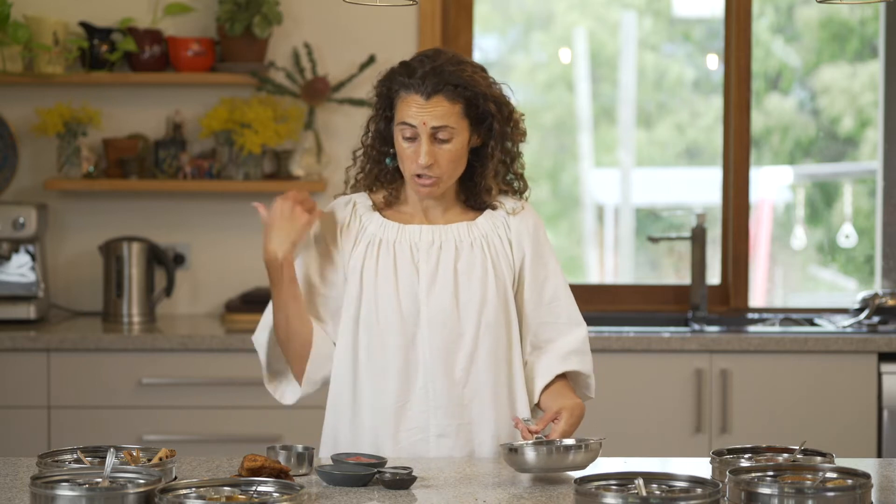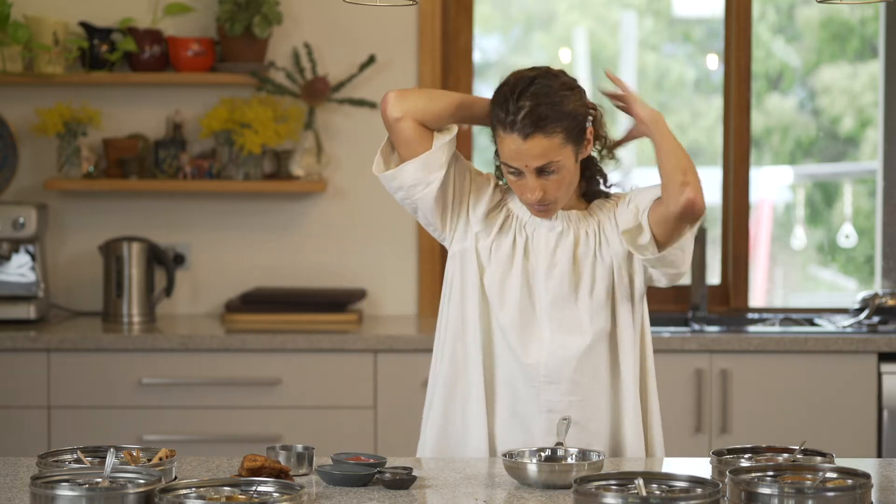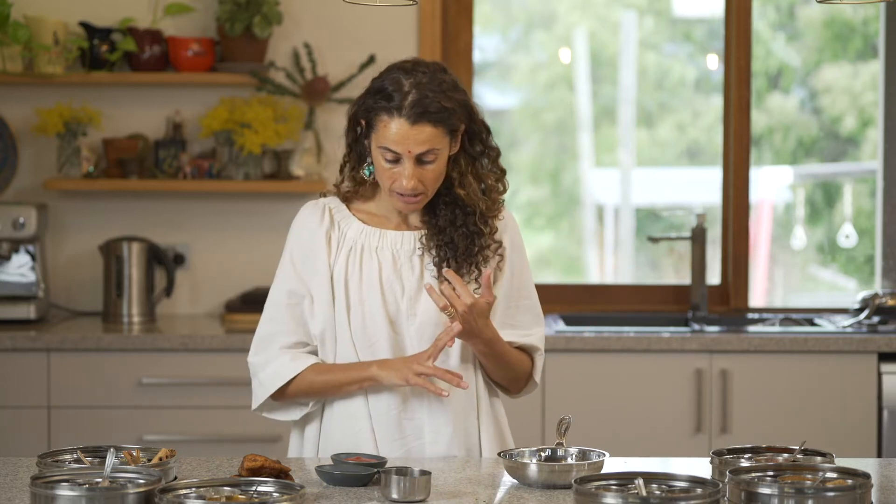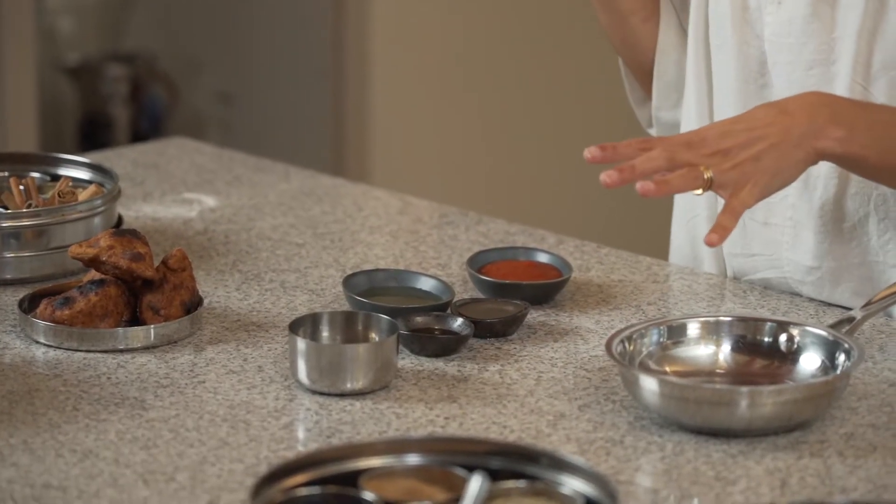A lot of this I'm going to do off the stove just to show you — basically it's a sauce in two significant parts. We're going to start with oil and a tomato paste on the stove, whisking that until the oil separates, and then we're going to apply the seasoning and the spice.